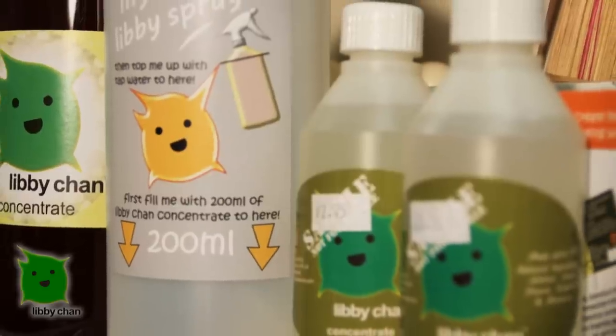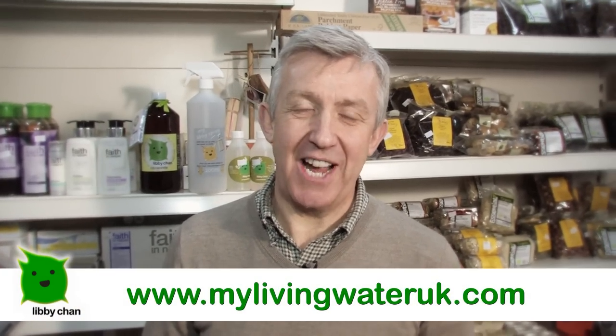Yeah, that's right. One of my customers was using it and told me about it, and I just thought I'd love to give that a go. It seemed like the kind of product I'd like to sell in the farm shop anyway. I gave it a go and it was absolutely brilliant — I was really impressed and it just ticked all the right boxes, so we decided to sell it. If you'd like to get hold of your local stockist of Libichan, just have a look on the website. Thanks for watching.